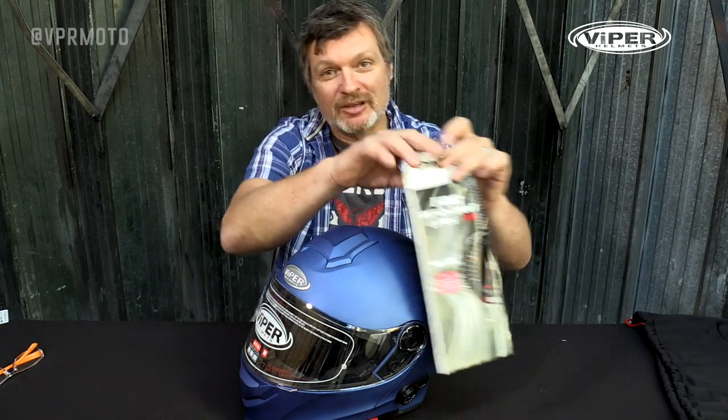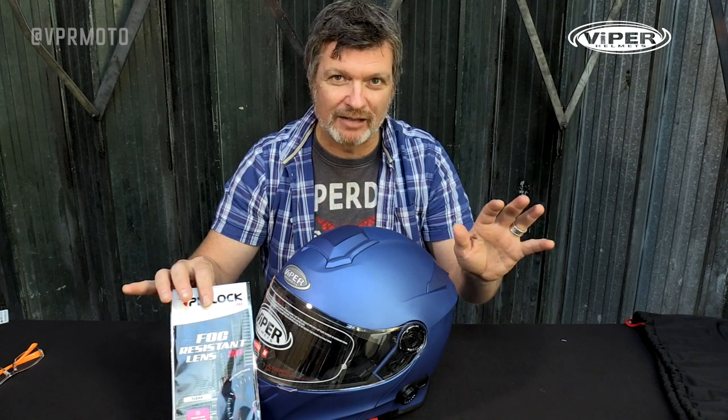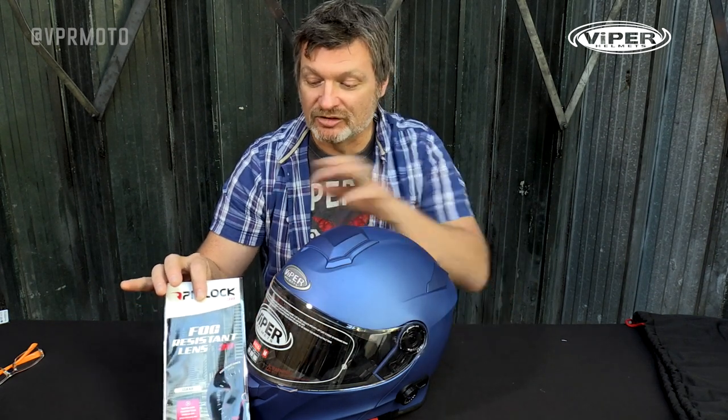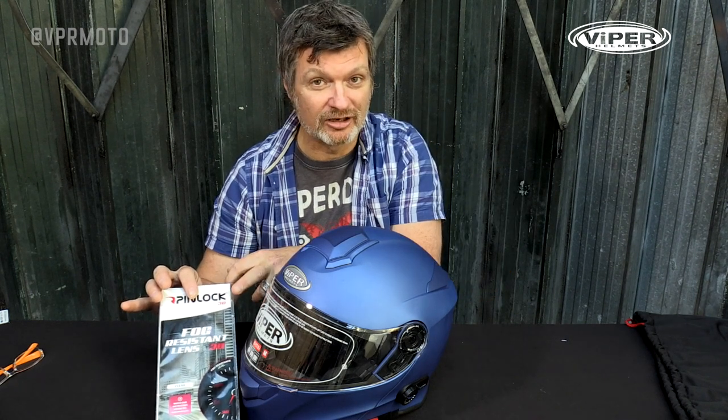Another interesting and very generous addition to the helmet is the fact that VPR Motor have included a pinlock insert in the box, free of charge. These things generally retail around £30 to £60, so that's a lot of value given away with every helmet. Now if you don't know what a pinlock is, you're really missing out — these things keep your visor crystal clear with no steam, perfect vision every time. In the depths of winter when everything's steaming up on your visor, you'll wish you had one. Pinlock is definitely the way to go, so when you get your Bluetooth RSV171, make sure the very first thing you do is put the pinlock insert in — it will keep you fog free.